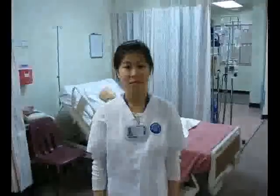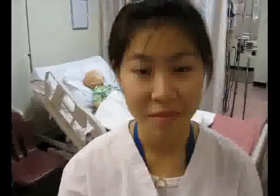I start off by washing my hands and putting on my gloves. I introduce myself to the patient: my name is John, I'm a student nurse, and I will be doing your head-to-toe assessment today. It should take less than 15 minutes.